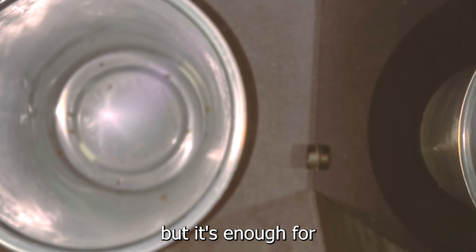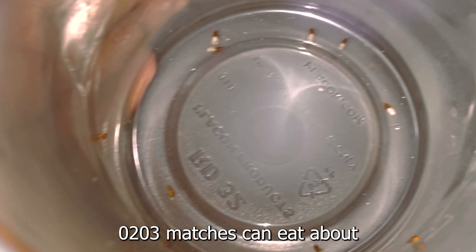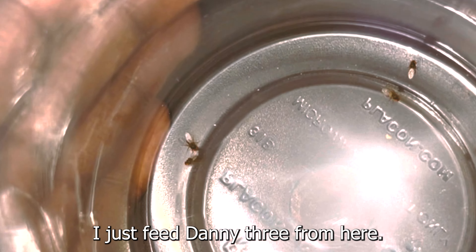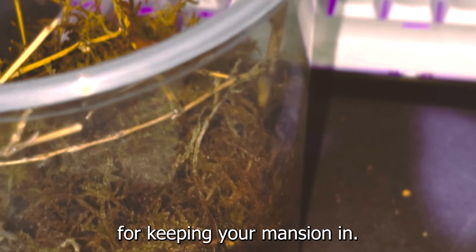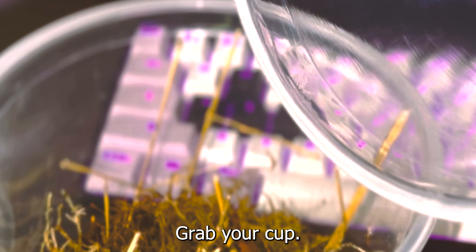First thing you want to do is grab a 32-ounce cup to make sure the flies don't climb out. Get some Vaseline and rub it all over the rim of the cup, going as deep as you can, because you don't want them climbing up or jumping out. Next, get your fruit fly culture and just tap the top to make sure they're all at the bottom. Then quickly crack it open a little bit and tap out however many you need.